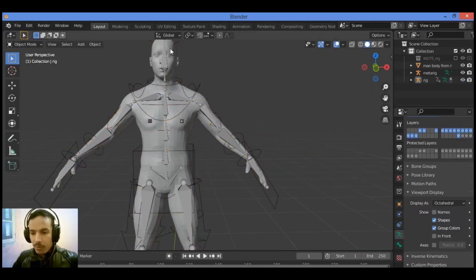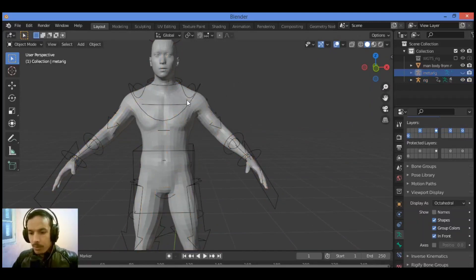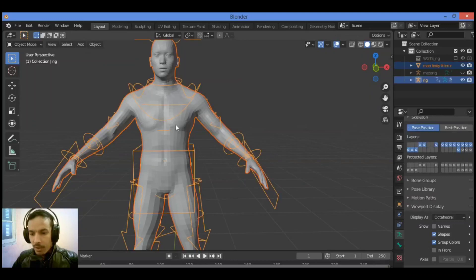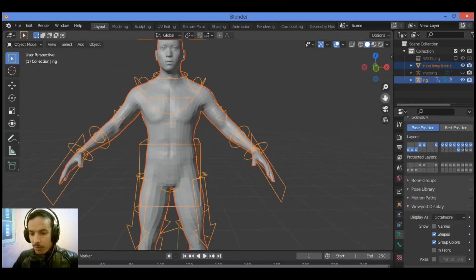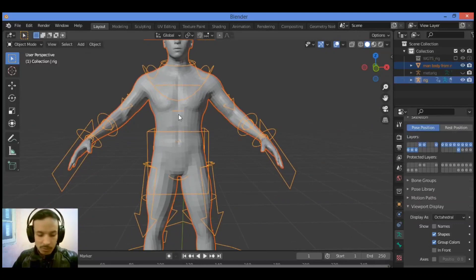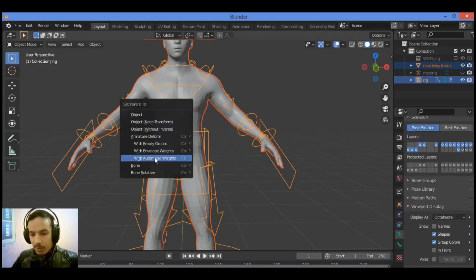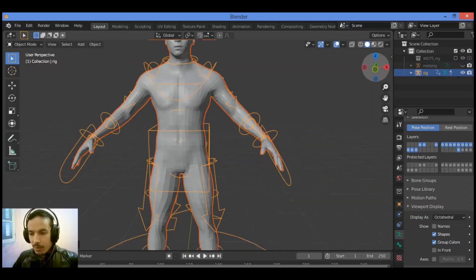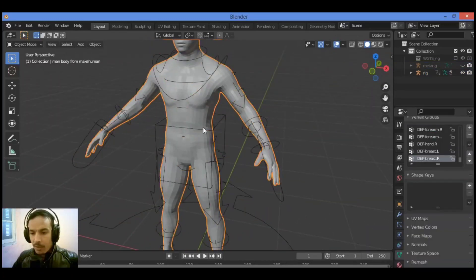First, let's hide all the bones. Select the mesh, hold down Shift and select the rig. Then press Ctrl+P and click on With Automatic Weights. Wait a few seconds in order to parent the bones to the mesh.